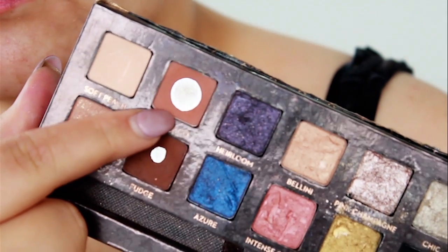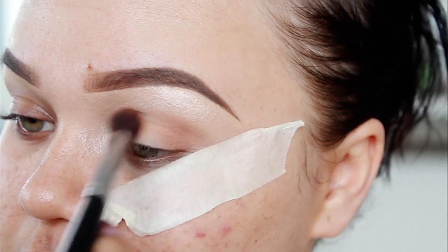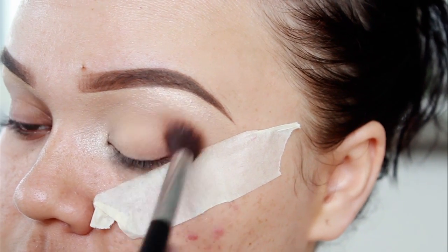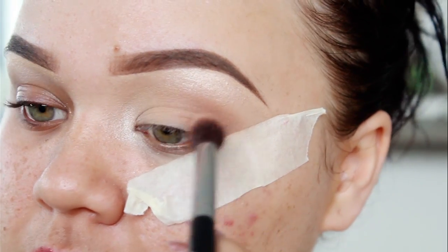So for my transition shade, I went in with Morocco, which is actually from another palette from Anastasia Beverly Hills — it's the Shadow Couture one. It's my favourite palette. I'm using that warm brown shade as my transition shade, so I'm just going to buff that into my crease.